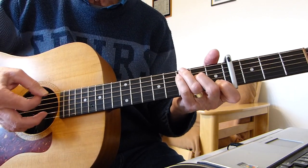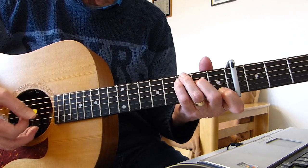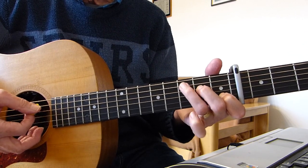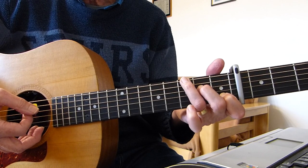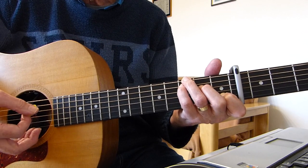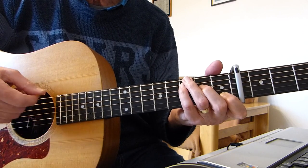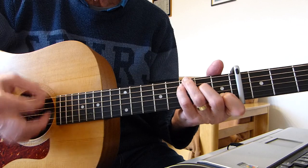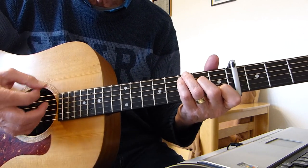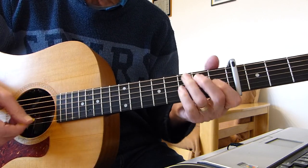Then we're going into a C chord. A lot of the time on this song I'm playing a full-fingered C — standard C chord — but this third finger goes up to the third fret on the sixth string (bottom E), and the pinky takes over on the third fret of the fifth string. That enables you to strum all six strings and gives you a bit more depth. It's a C chord with G in the bass.